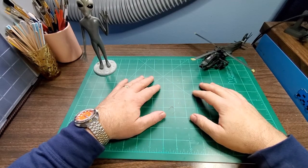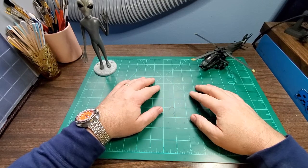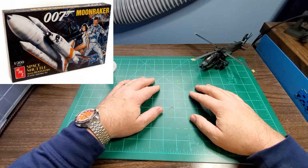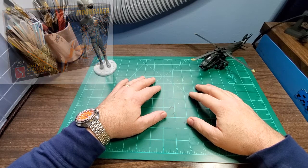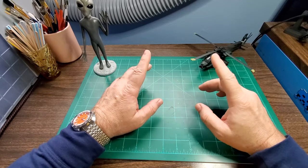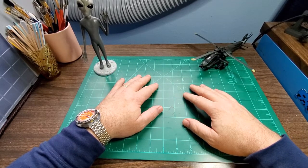Hello friends, thanks for stopping by my channel again and checking out my latest video. Today we're going to go over the Moonraker Shuttlecraft from AMT, a kit that was reissued recently by Round 2 Models. I really like this kit. I've had my eye out for it for a long time, and when Round 2 re-released it last year I got one, built it, and I'm happy with it. Today we're going to see my process.